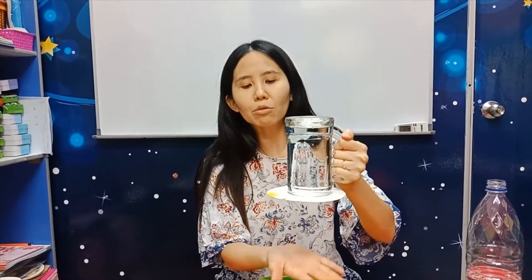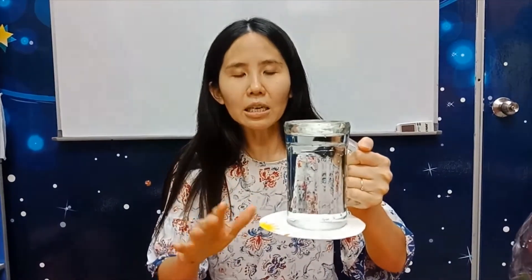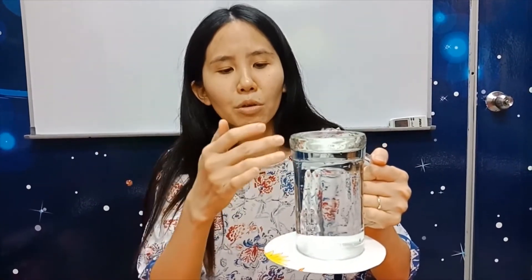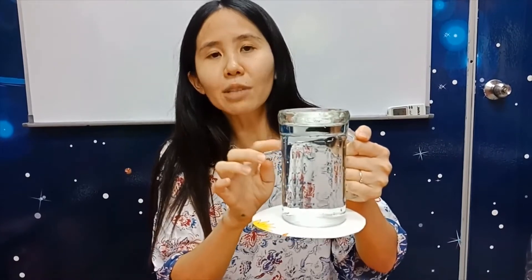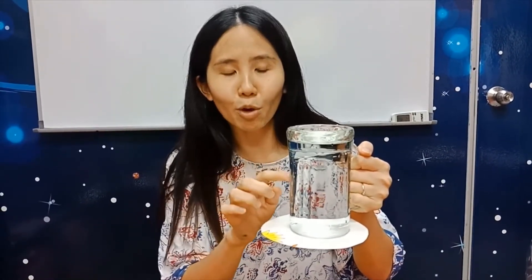Why won't the water spill? Because of the pressure! Remember, pressing the card a little harder creates pressure. Because of this pressure, it becomes greater than the weight of the water — so even with so much water, it won't fall out. It actually holds the water in very well.